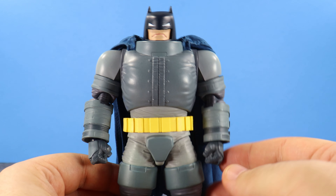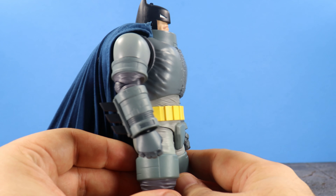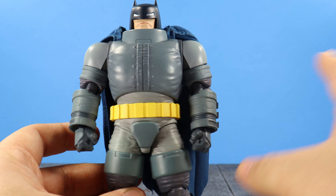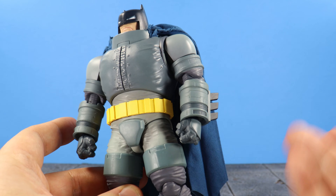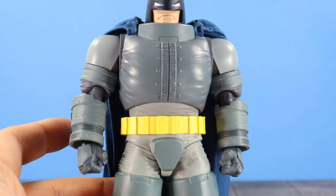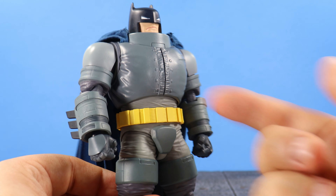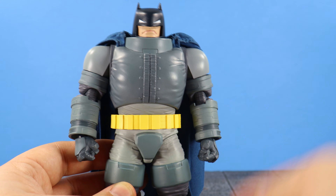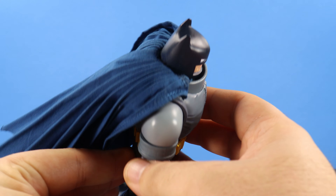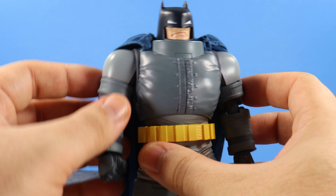Everything else is looking mighty damn fine. The proportions are spot on to what I remember from the comics, and Dark Knight Returns is one of my favorite Batman stories of all time. I do wish there were some more added paint details — on the armored vest you can see some slight shading, but it's not enough for my liking. When you're paying 90-plus dollars you want those paint details to bring out the armor. But the sculpting is all there, from his spiky ears to his spiky toes. It's just a gorgeous figure — I love the way it looks and the way it feels.